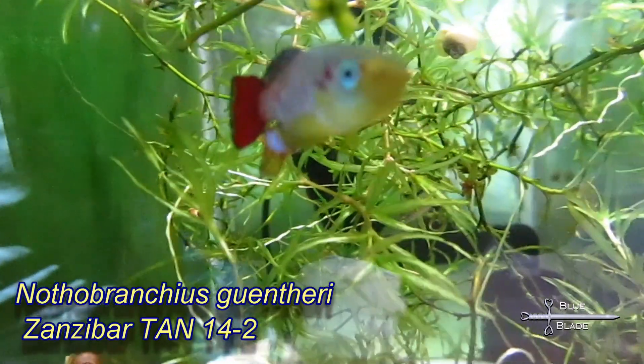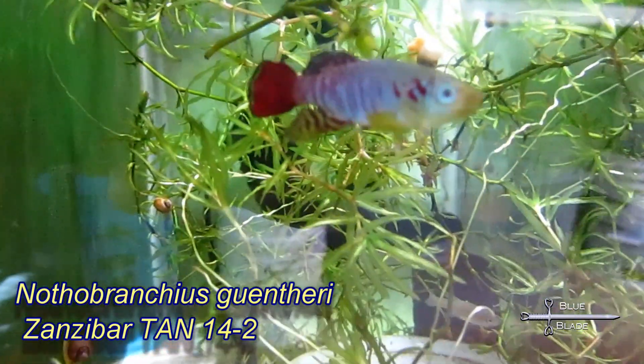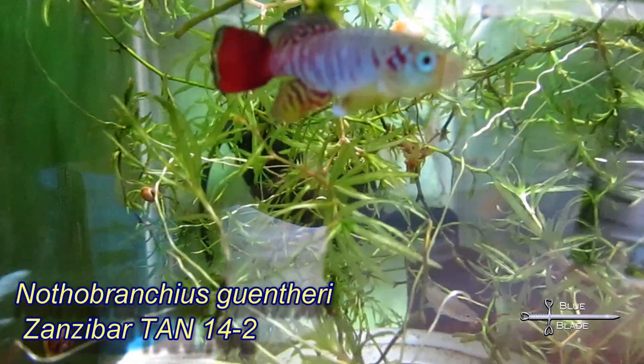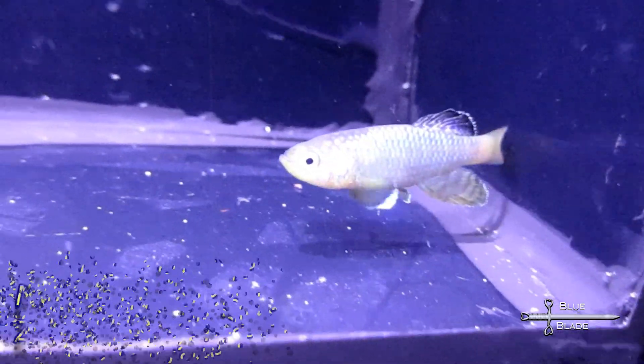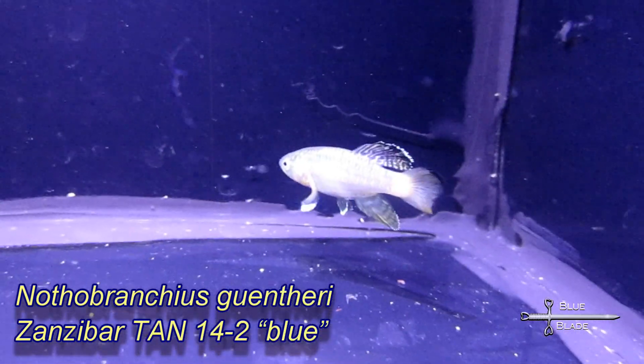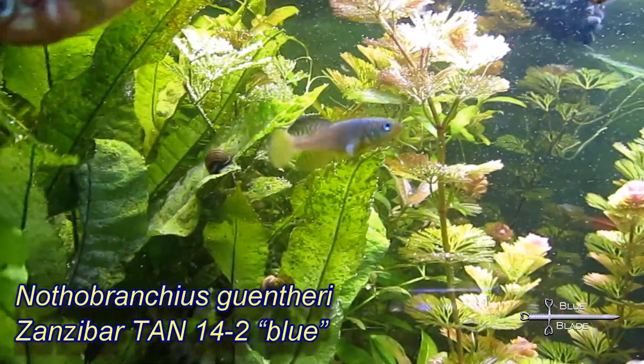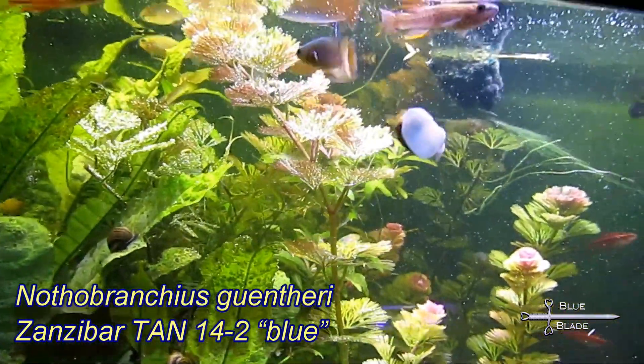They're found in shallow waters across Central Africa and Madagascar — waters that often disappear during the dry season. So the Nothos have developed the rare ability to produce eggs that can survive in the dry soil until the rain comes again. Because of this, Notho eggs can, and in fact must, be dried and stored for some months before they'll hatch.